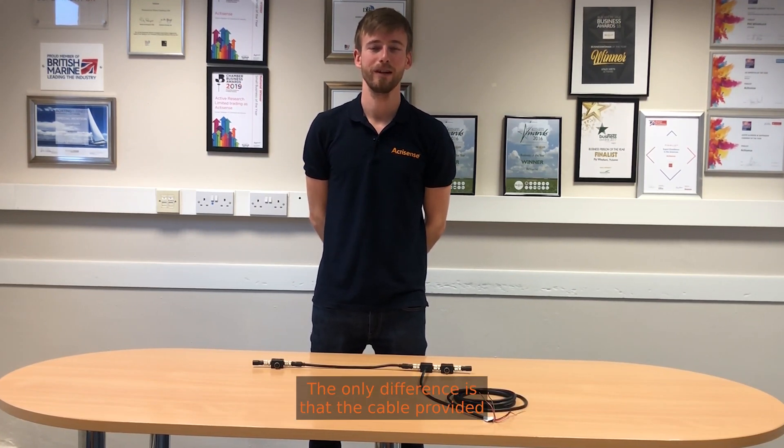A2K kit 2 is identical to A2K kit 1. The only difference is that the cable provided is 6m rather than 2.